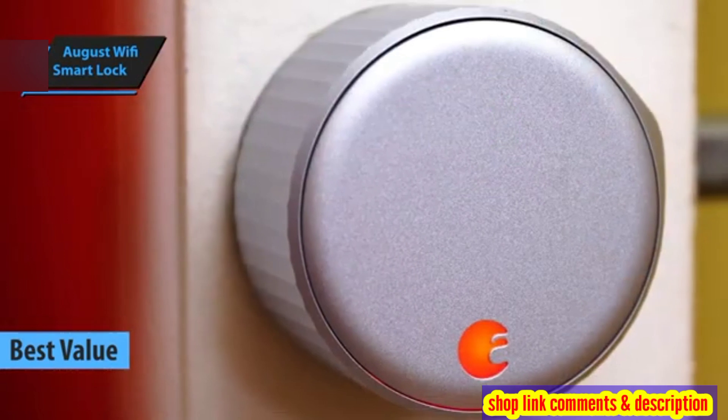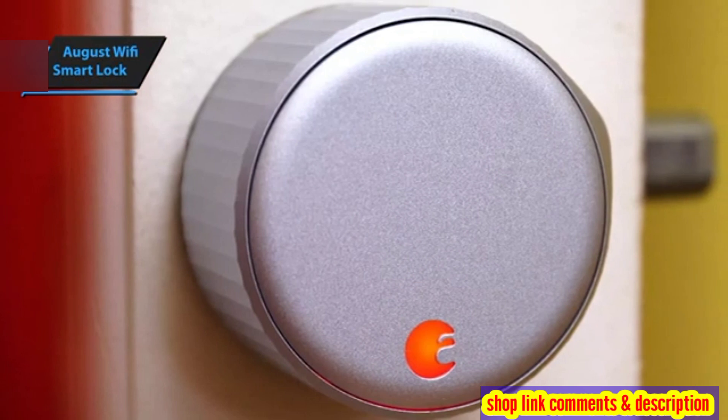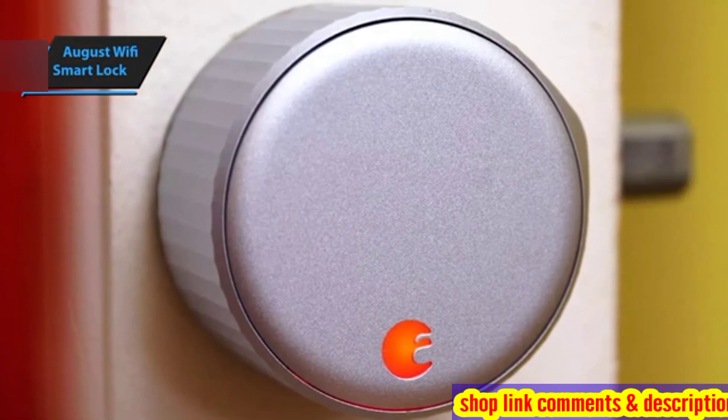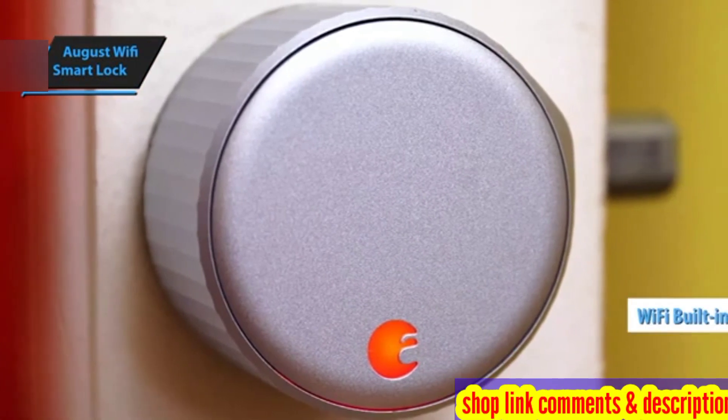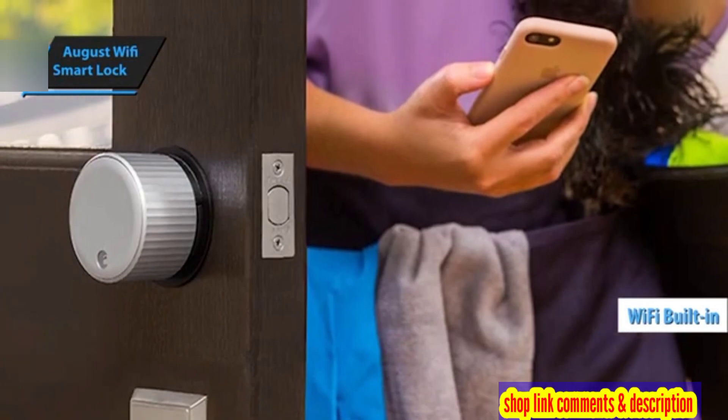This device integrates with Amazon Alexa, Google Assistant, and Apple HomeKit, giving you a smart, secure door without changing your existing lock. Plus, it comes with Wi-Fi built-in, making additional August Connect plug-in modules unnecessary.